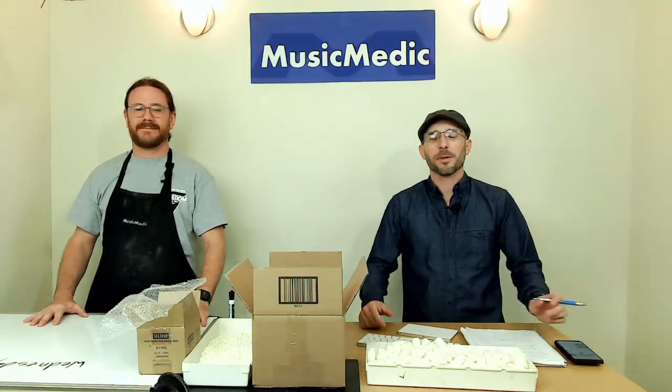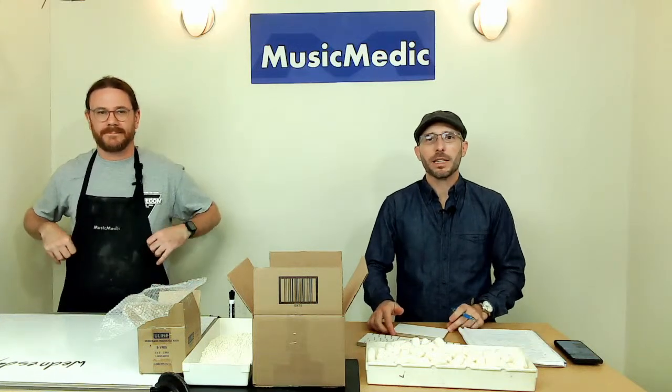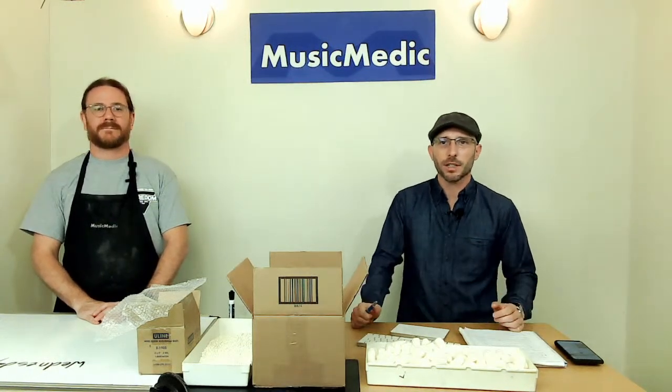Welcome, everyone. This is our Wednesday Wisdom where we go over tips, tricks, and information on band instrument repair. Today, we're going to be going over how to pack and ship your saxophone to your repair person, wherever they may be, so you can maximize the protection and make sure that your instrument can be fully insured in case something bad happens in transit.